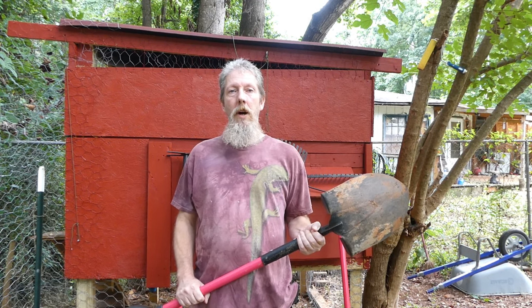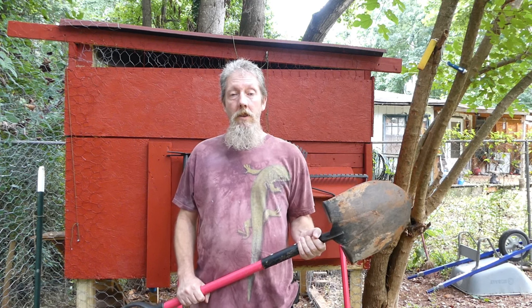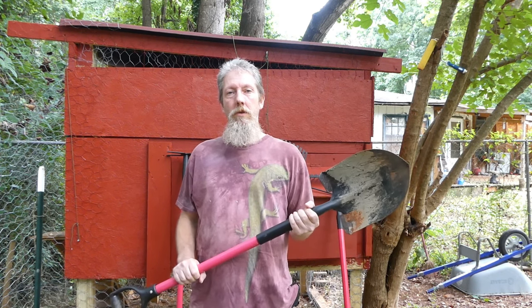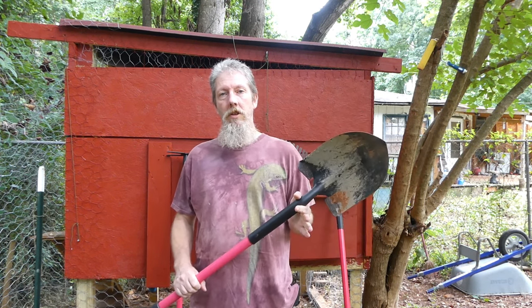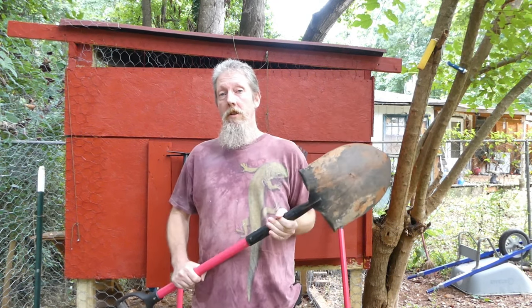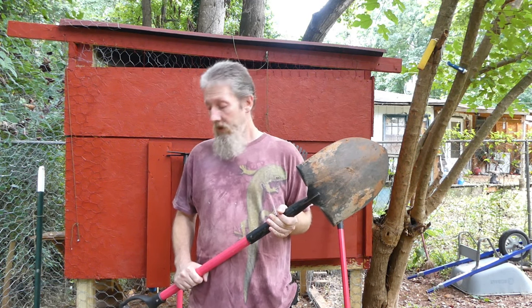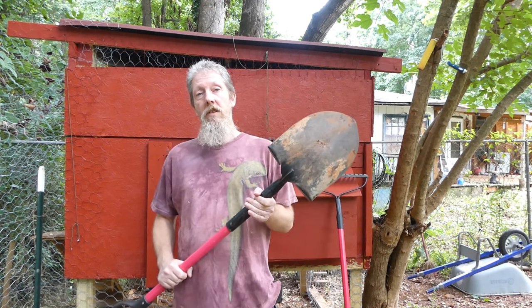Communism sucks. Buy American. Your grandkids will thank you. This is a review on Bully Tools, specifically the bully shovel. This might cost you about twice as much as a cheap Chinese shovel that you'll find at your local hardware store or Lowe's Home Depot. However, this thing is built.